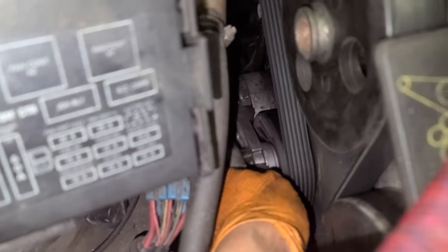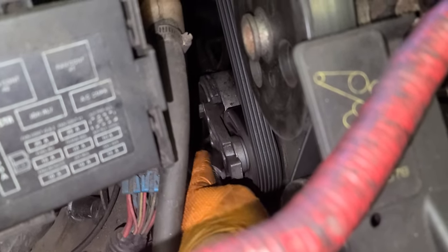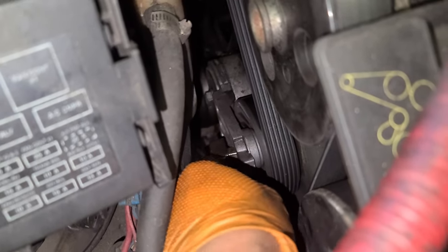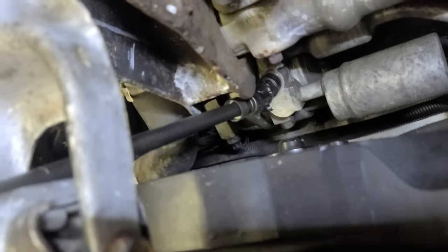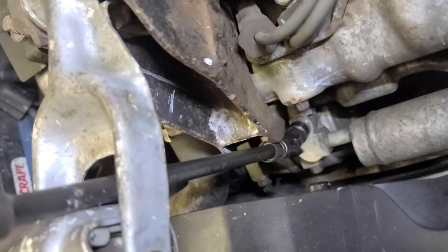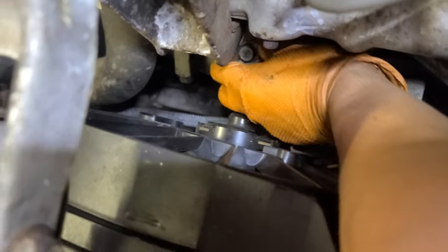Now I'm gonna put the 3/8 — it looks like a 3/8 to me — right there, push it back like that to loosen the belt. I'm using two extensions: a 6-inch and a 12-inch, plus a swivel and a 15mm short socket, just to reach that bolt. It's loose right now, putting it through the engine mount — good to go.